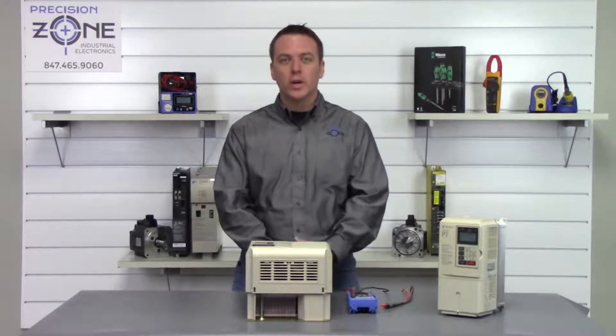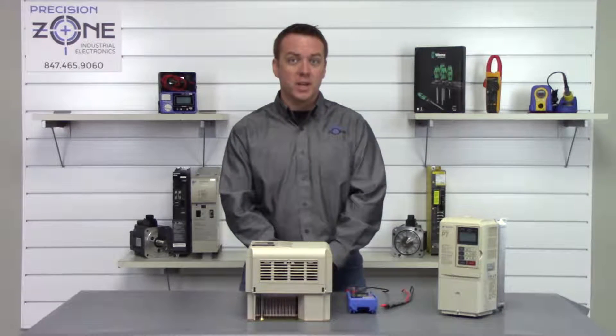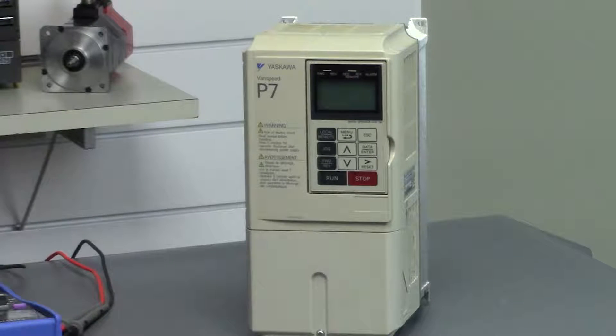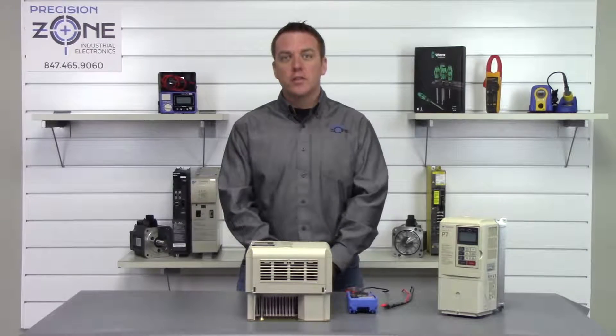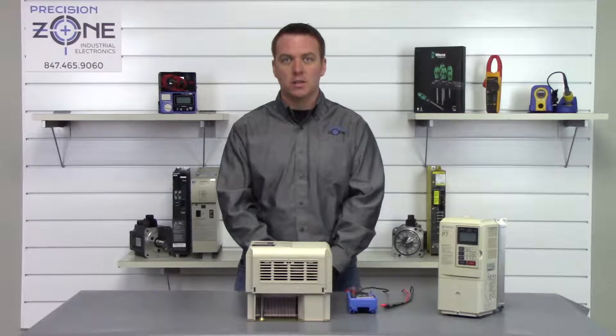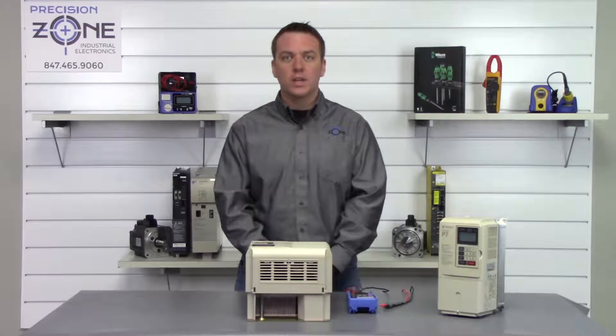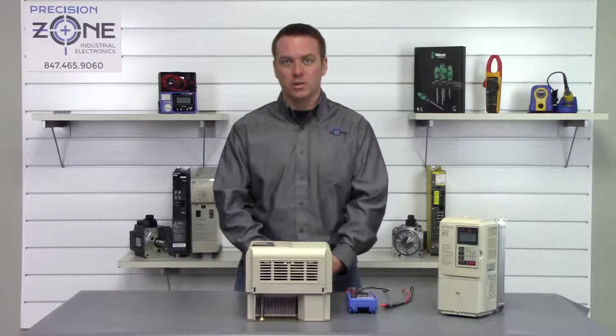Hi, I'm Rob with Precision Zone and we're going to be doing a quick static check on this CIMR-P7 inverter from Yaskawa. After the drive is powered off you want to give it some time for the DC bus to discharge before we perform any checks, so we don't get any accidental electrical shocks.